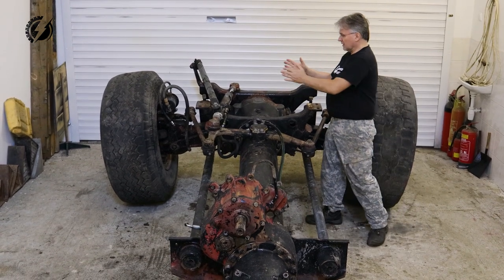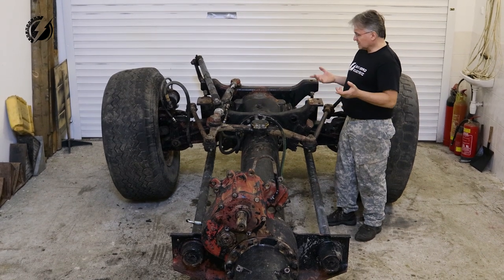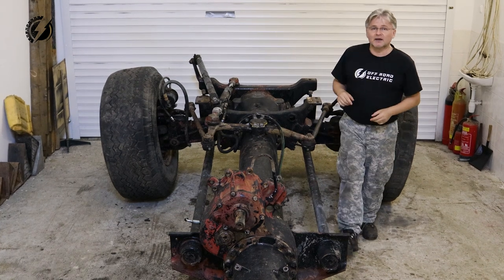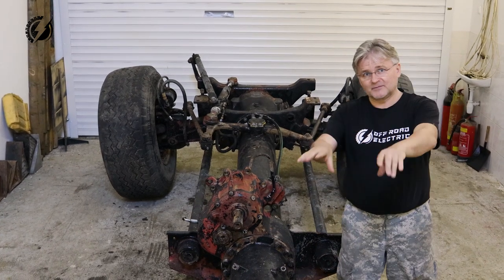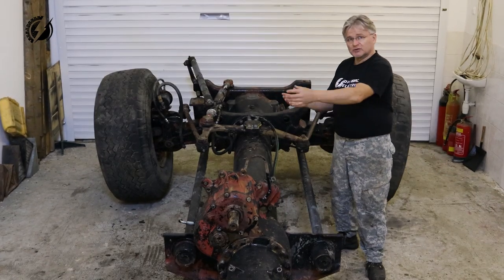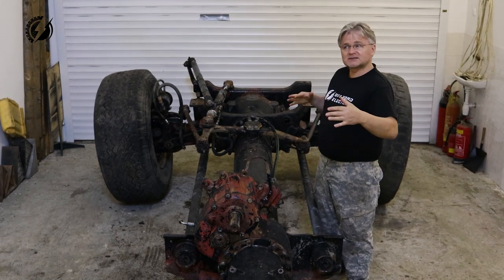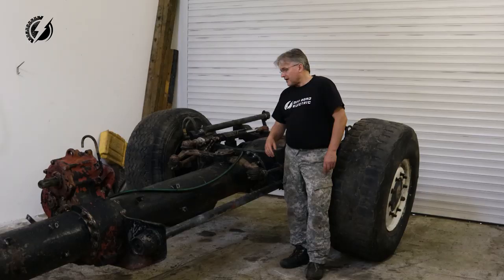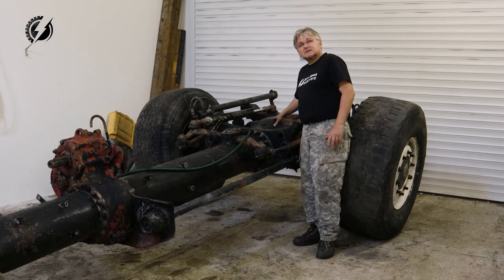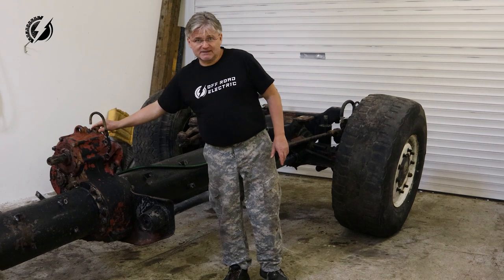The whole axle will basically be one complete unit containing the two airbags, all brackets, steering components, and the transmission sitting just here. I'll have this complete unit, and exactly the same one on the back. Between them I'll have my central tube, and I can make it as long as I want.